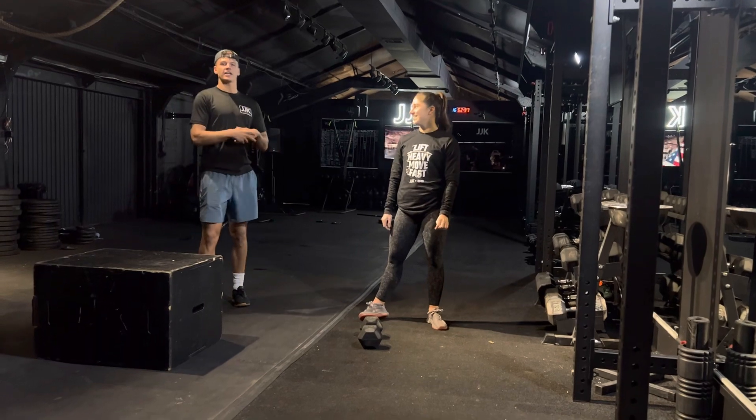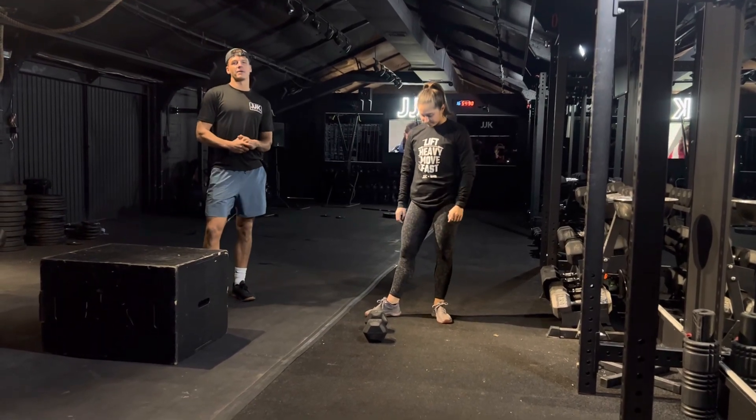Hi guys, welcome to Qualifier 1. You have got a 16 minute AMRAP and you are scoring on reps.